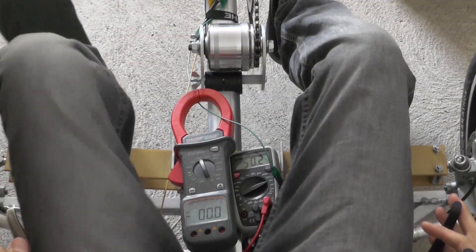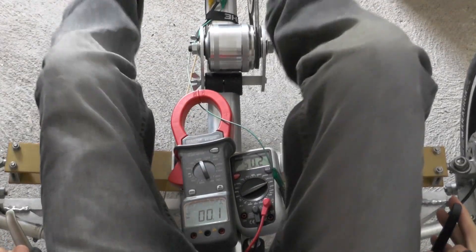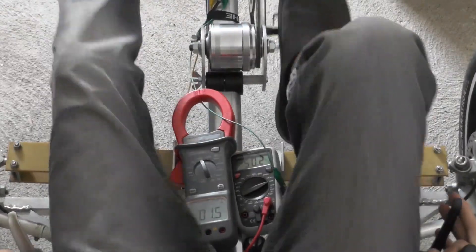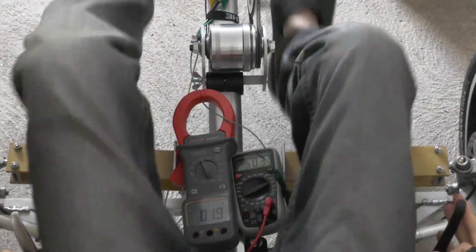Now I have connected the battery to the rectifier. I have to pedal fast enough to exceed the 50 volts of the battery. Then it starts charging with up to three amps.